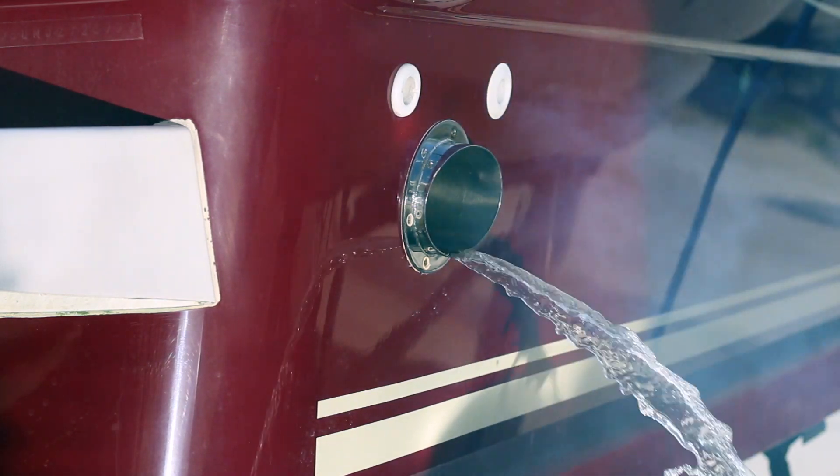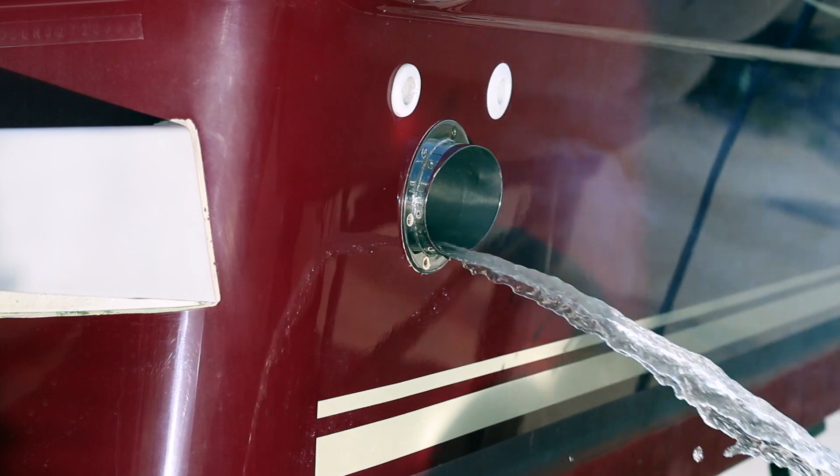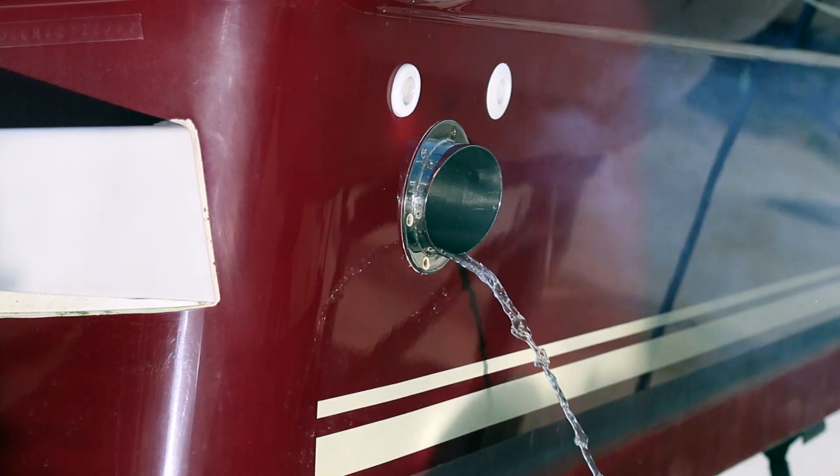It's worth keeping an eye on the engine temperature gauge whilst it's running, just in case there's a problem. And remember, you should never leave your engine running on a hose unattended.